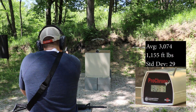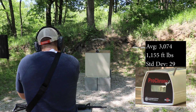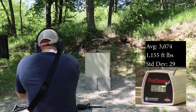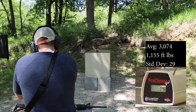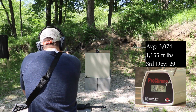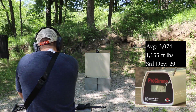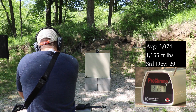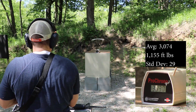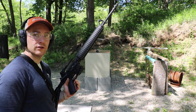16 inch barrel readings: 3086, 3051, 3058, excuse me, 3079, 3065, 3058, 3093, 3137, 3086, 3030. And now our 20 inch mix master with a 1-in-9 twist as well.